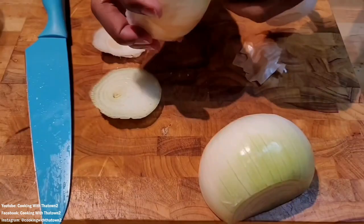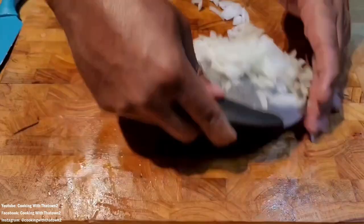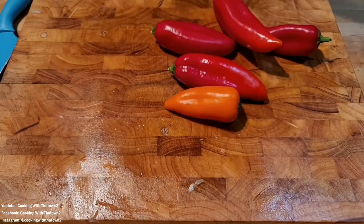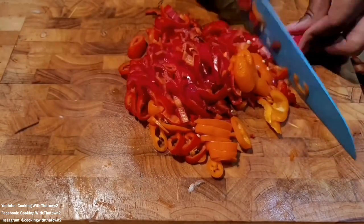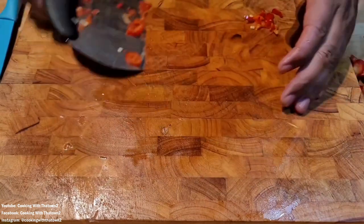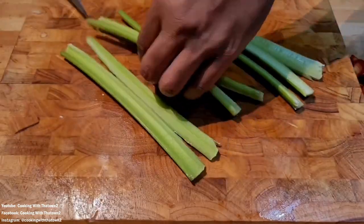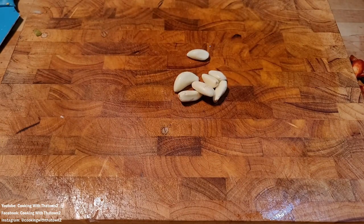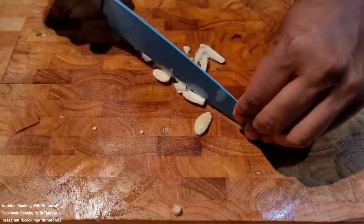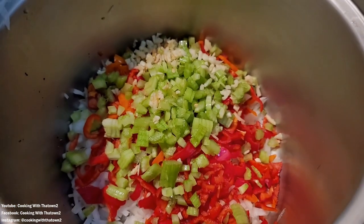We're starting off by chopping and prepping all our veggies for the meatloaf. We took a large yellow onion and chopped that up, then some mini sweet peppers — they normally come in red, yellow, and orange, but this bag was all red. We also chopped up some celery hearts, and took a couple cloves of garlic, smashed those down and chopped those up as well. All of these go into a large stock pot to help with mixing.